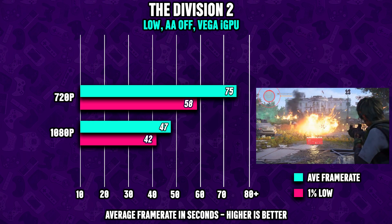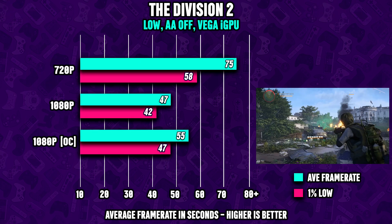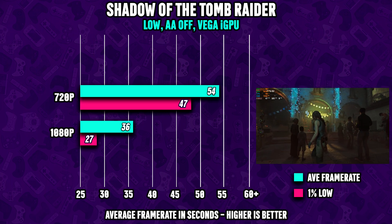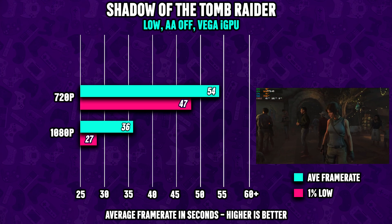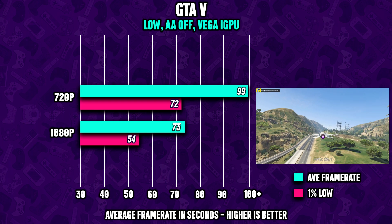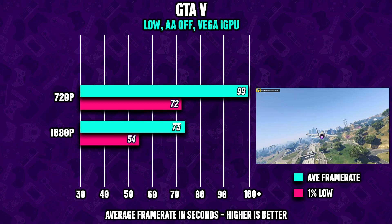The Division 2 shows healthier numbers — almost 50 fps at 1080p, and with a bit of overclocking you can expect almost 60 fps. Shadow of the Tomb Raider hit almost 60 fps at 720p and about 35 fps at 1080p, nearly a 50% reduction going from 720p to 1080p, which is a bit disappointing. Grand Theft Auto 5, however, runs great with over 70 fps at 1080p and almost 100 fps at 720p.